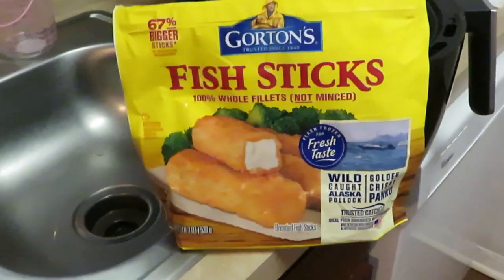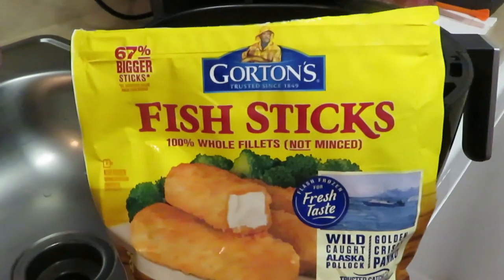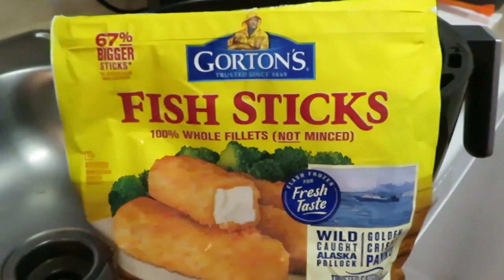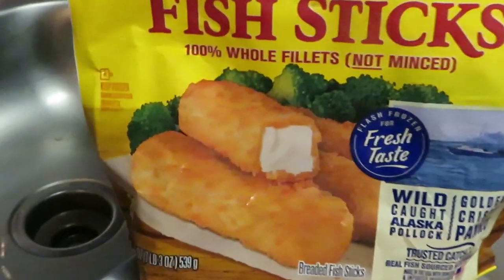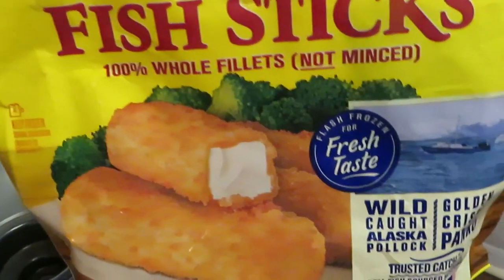Hey guys, it's Arika Misha and I'm coming to you with another quick through-the-week meal. Tonight I'm cooking the Gordon's fish sticks — yes, hundred percent whole filet, not minced. I guess that just means it's a real fish.